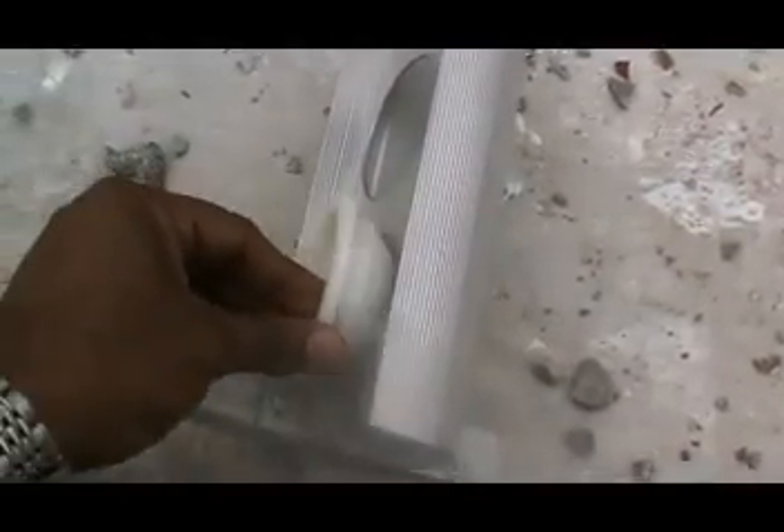Now we fix the end cup on the tail stop. There is a hole here and we fix the end cup like this onto the tail stop.